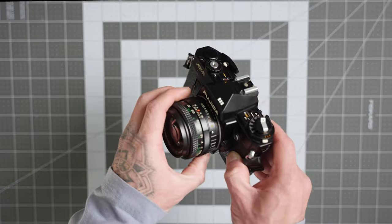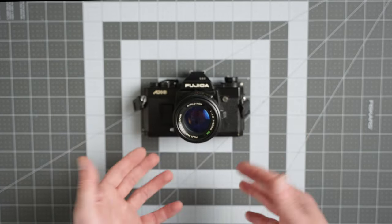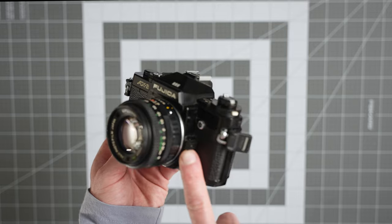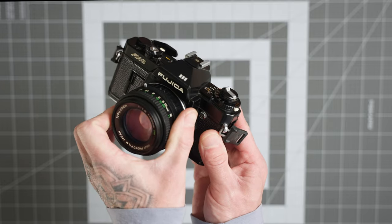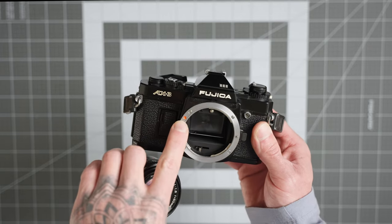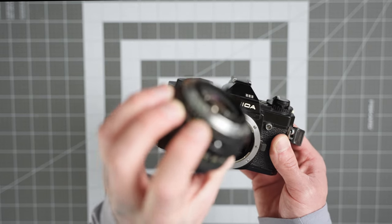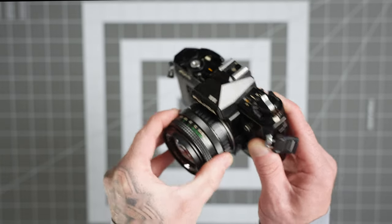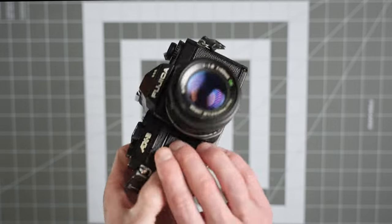This is the Fujica X-mount lens. They're a bit tricky to come by these days — not so prevalent since not many were made — but still findable on eBay for a pretty good deal. To remove the lens, press the little black lever on the right side and rotate the entire lens until it stops, then it pops right off. To attach a lens, line up the red dot on the camera with the red dot on the lens, sit it in flush, and rotate until you hear a click — all set and ready to go.